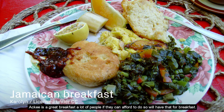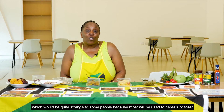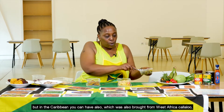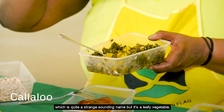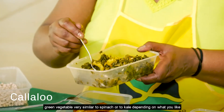Ackee is a great breakfast — many people, if they can afford it, will have it for breakfast. Fish is also quite a big breakfast item, which might seem strange to some people used to cereals or toast. Also brought from West Africa is callaloo, which is a leafy green vegetable very similar to spinach or kale.